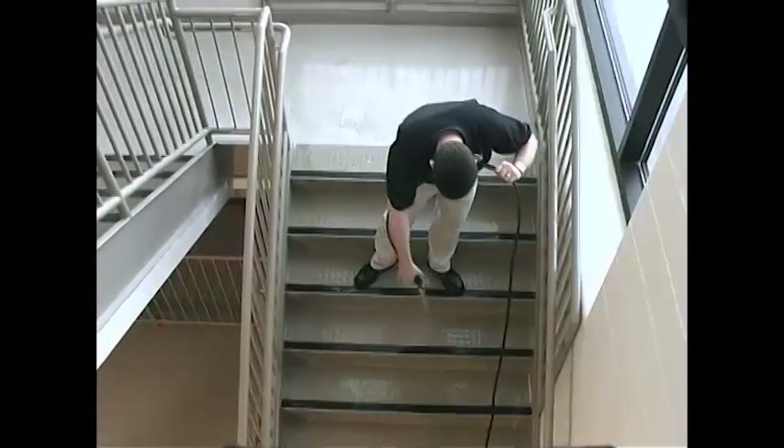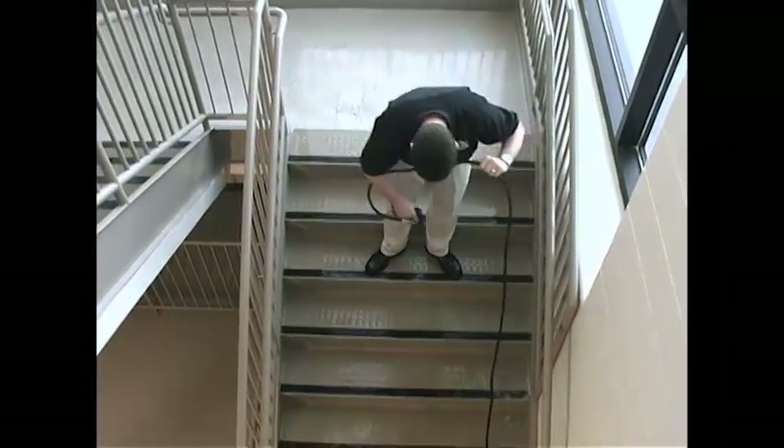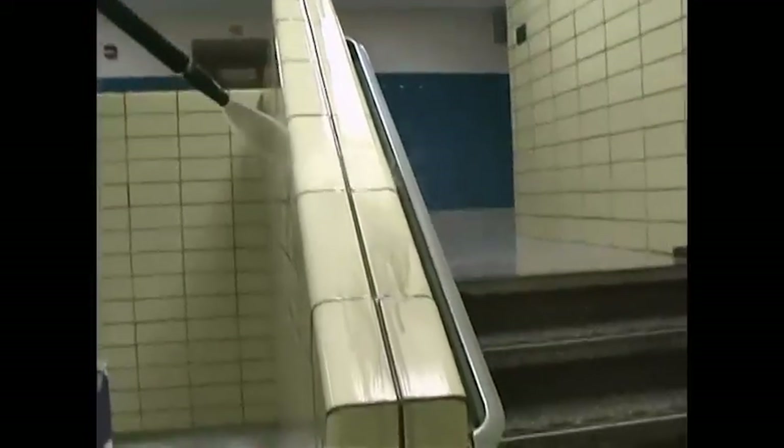Pressure wash the stairs from the top down. Always spray downward towards the lower step to avoid getting wet. Blast the corners and crevices, loosening soils and washing them down the steps ahead of you. Rinse and clean any smudges or stains on non-porous walls and handrails.